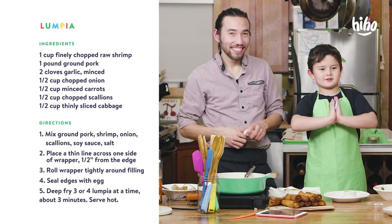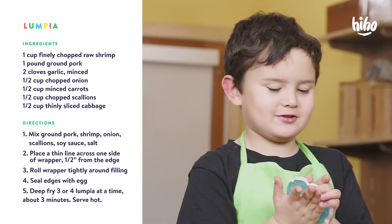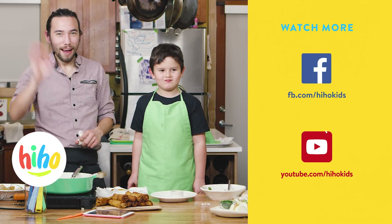Thank you for watching Ernie Cooks. Don't burn yourself. People, only use your spatulas — don't use your fingers. Thank you for watching Ernie Cooks. Bye!